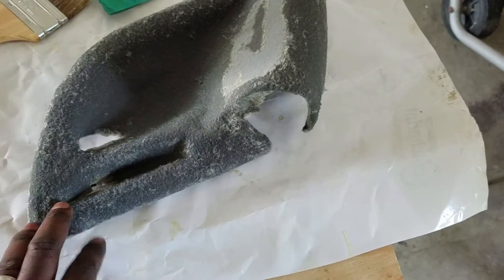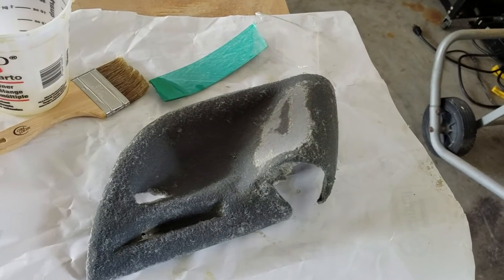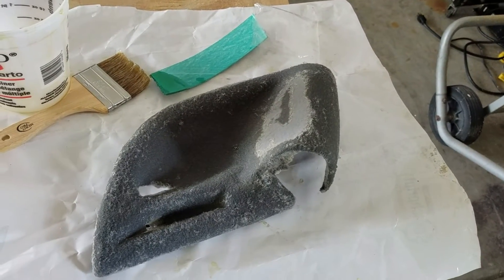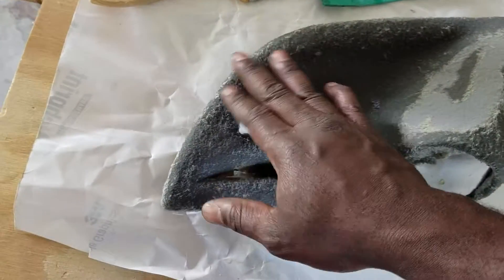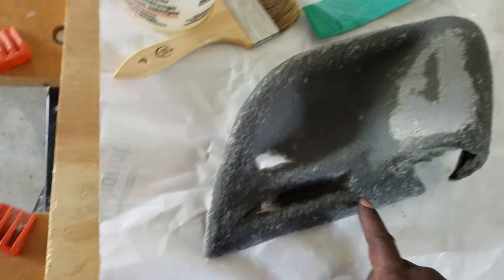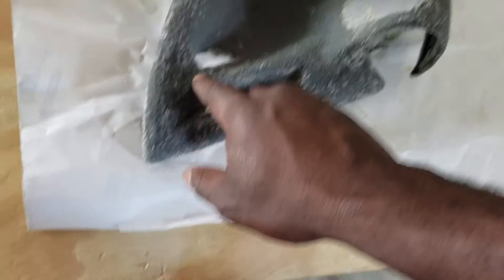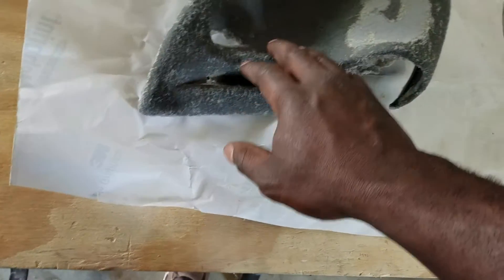So when it dries up real good, I'm going to take probably a 200 grit and sand it down just a little bit. All I'm trying to do is get all the surface on it to make it a little easier — I ain't trying to go all the way down.